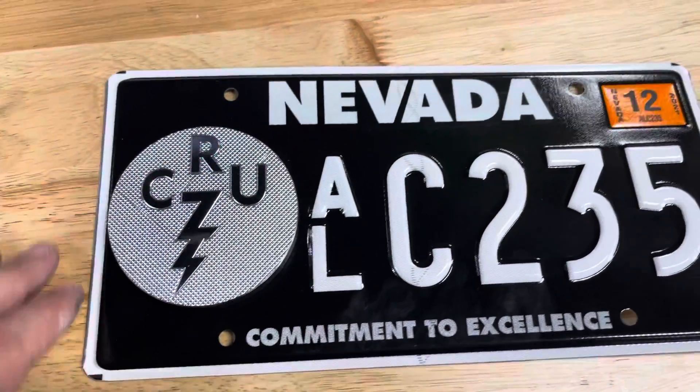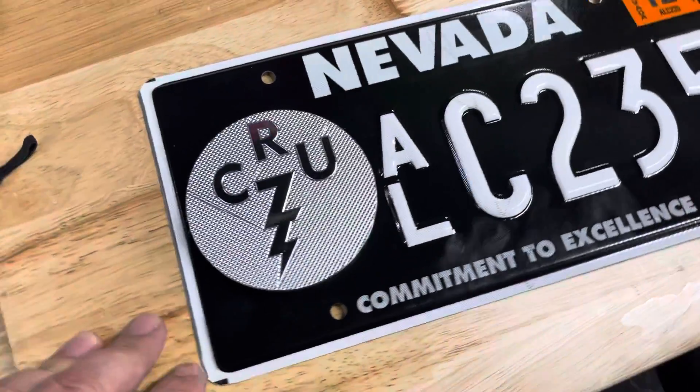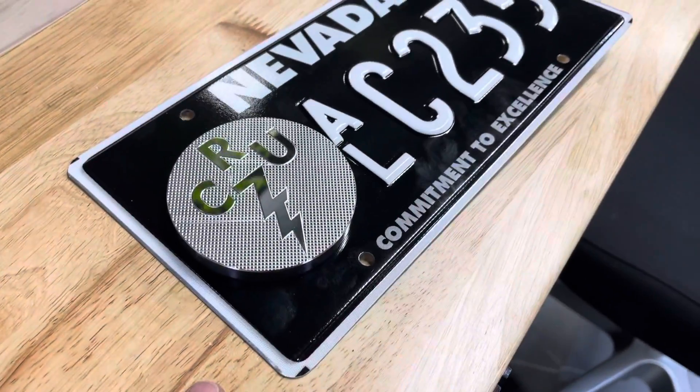This looks pretty tight. I don't remember if we got you the radius plates or not — if we didn't, we probably should. That looks pretty tight. Let me know what you think. I'll see you soon.